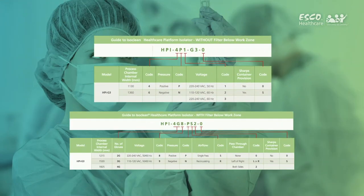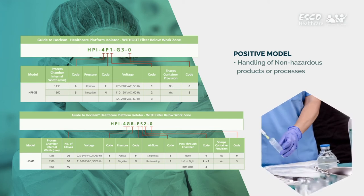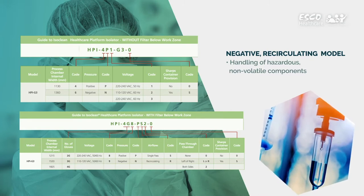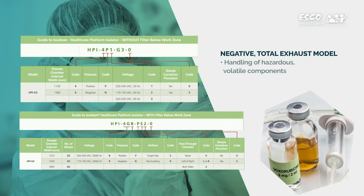As there are several configurations of this isolator, make sure to check if it is the appropriate one for you. Positive model isolators are for handling of non-hazardous products or processes. The negative recirculating model is for handling of hazardous yet non-volatile components, while the negative total exhaust model is for hazardous products with volatile components.